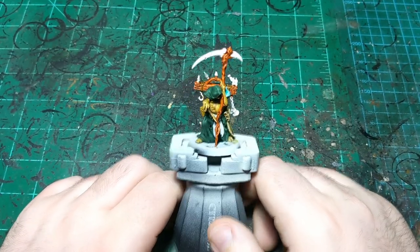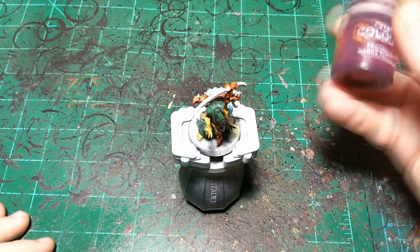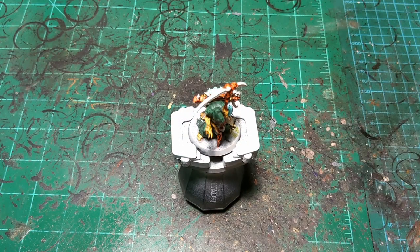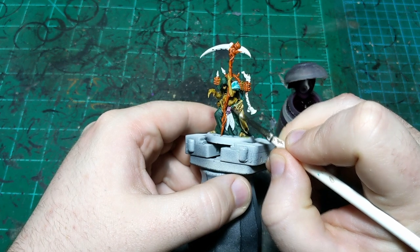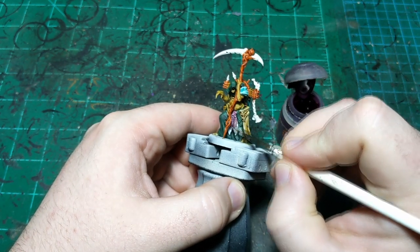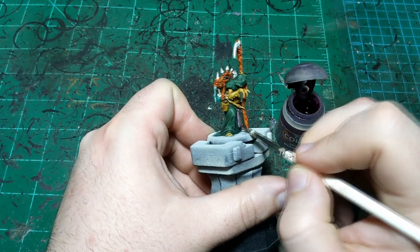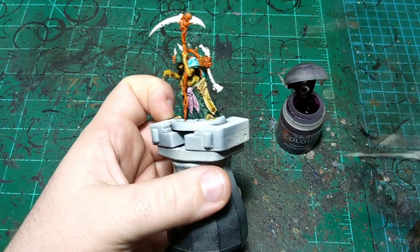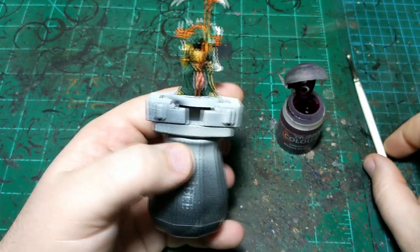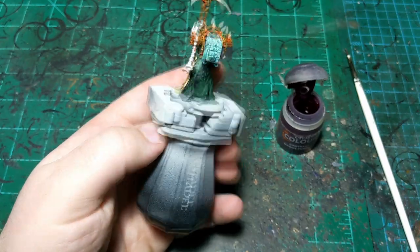All right, we're back and that's all nice and dry. Now we're going to move on to the fly he's using as a belt buckle, and for that we're going to use some Magos Purple. We're going to use some layer paint on top of this later, but we'll start with Magos Purple and just put it all over the skull and the wings here. Make sure we get it all the way up to the green and up to his skin. With that I think we are done with the contrast portion of this miniature, so we'll come back and start in on the layer paint.